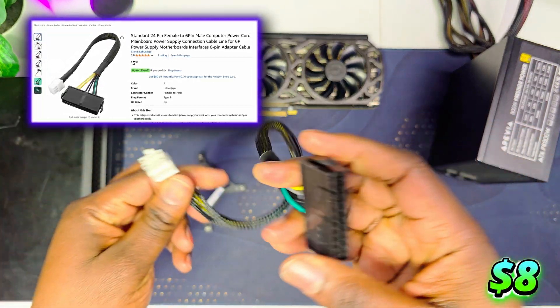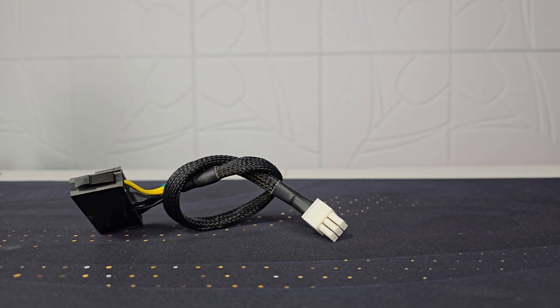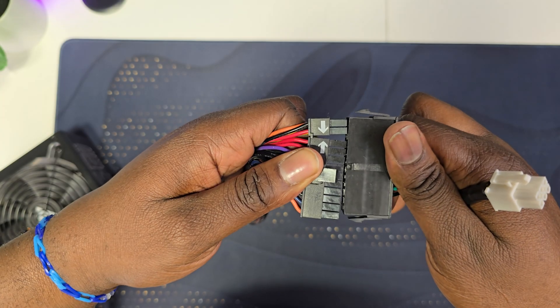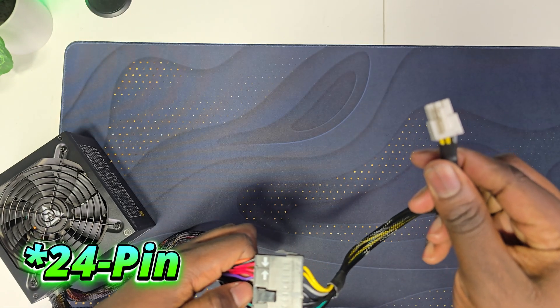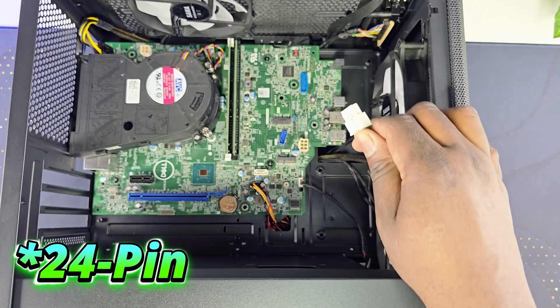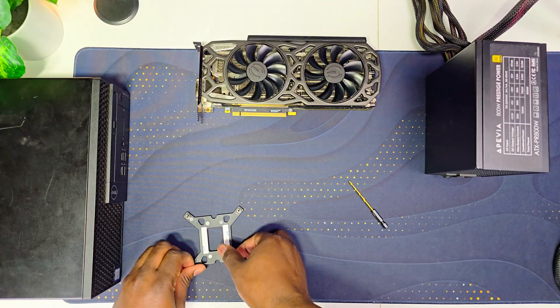The first thing I bought was a 6-pin to 24-pin adapter. This is what will connect into the power supply 24-pin, because all ATX power supplies come with a 24-pin. You will need this 6-pin adapter to plug into the power supply, and then the 6-pin will plug into the motherboard.